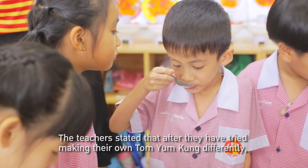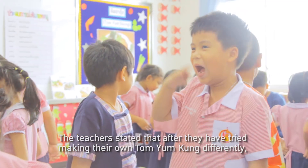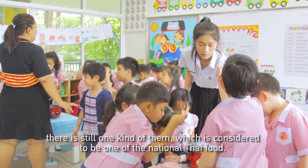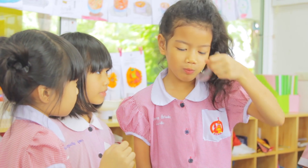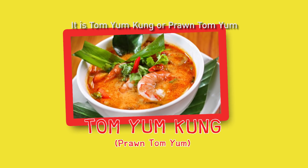After trying to make their own Tom Yam Kung in different ways, the teachers identify one kind which is considered to be one of the national Thai foods — Tom Yam Kung, or Prawn Tom Yam.